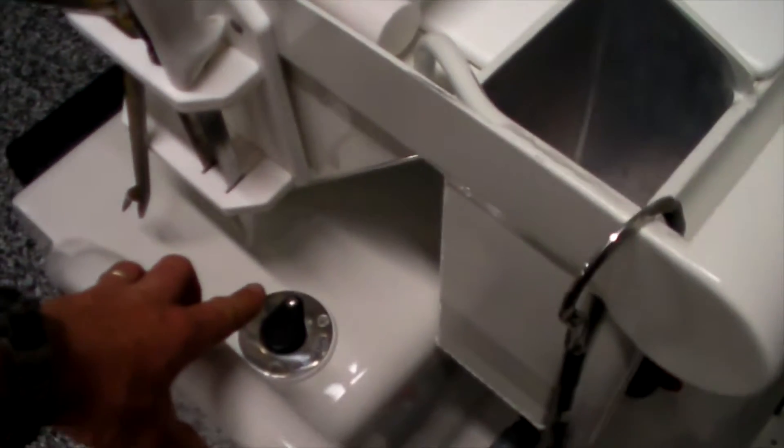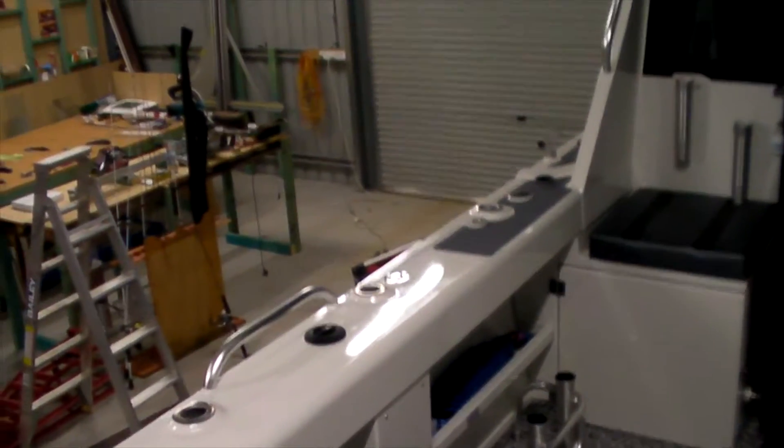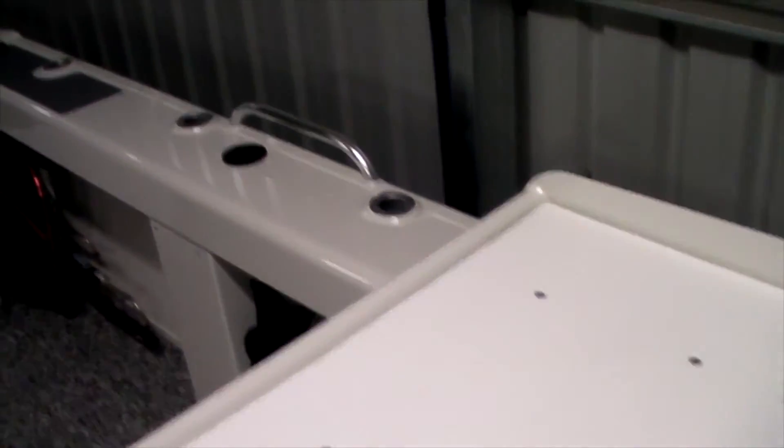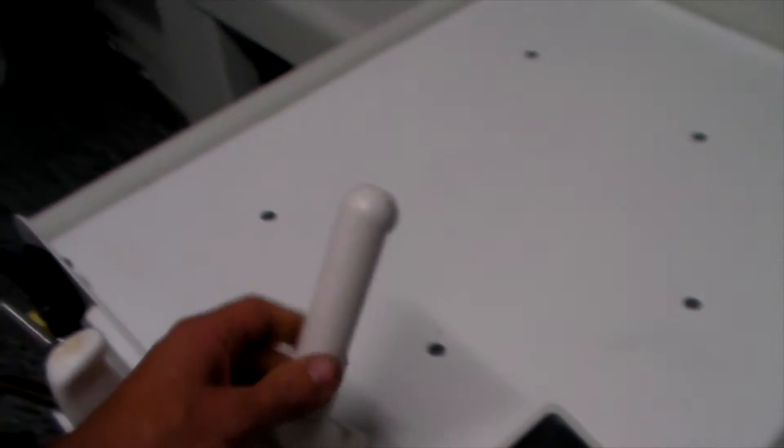I've got a saltwater wash-down here at the working end — just for cleaning chopping boards and anything else down the back deck after you get blood on it. I've also got a fresh water one up the front. The saltwater system is really well finished — it moves left and right, up and down, and you can dictate how much water flows. Just pick it up, move it to wherever you want, and drop it back down.